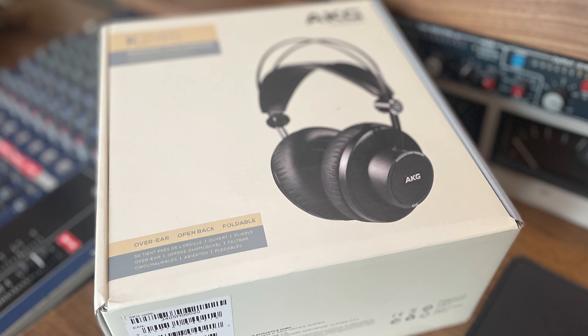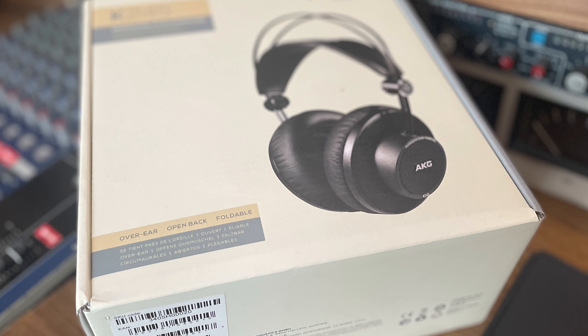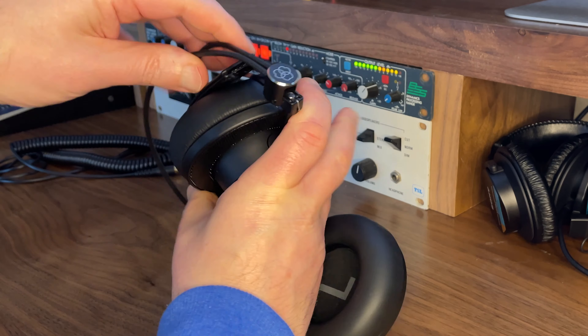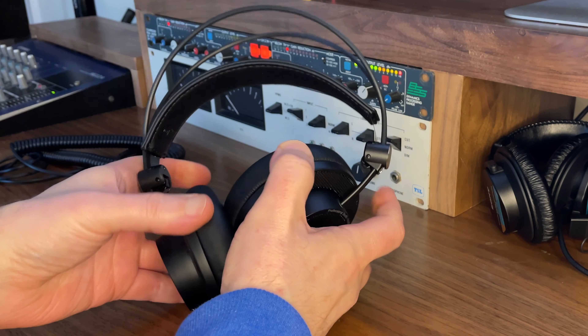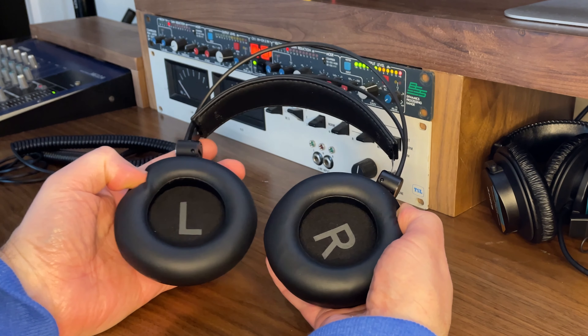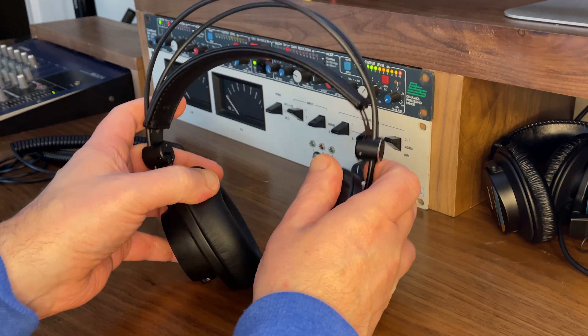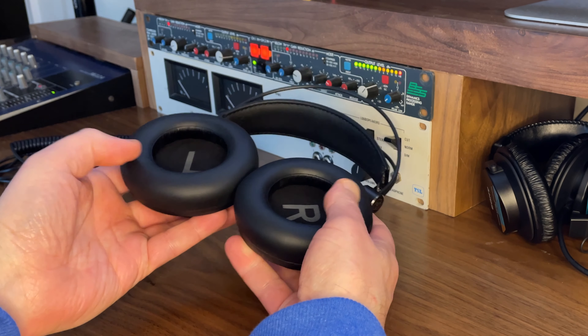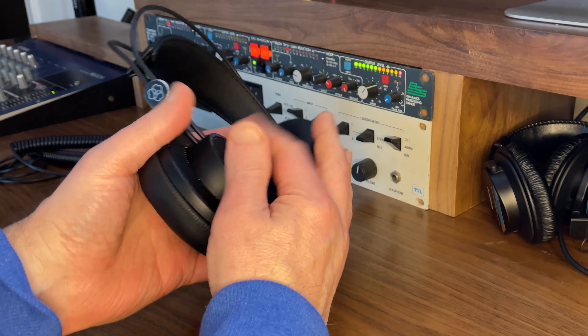They're very stylish — I really like this airy, light styling. The ear cups are memory foam and are removable, very easily detachable. There's a massive L and R marking inside them just in case you forget which is left and right. They're ever so comfortable; the ear cups go properly around the ears. I love this self-adjusting headband — it is a real joy to use.